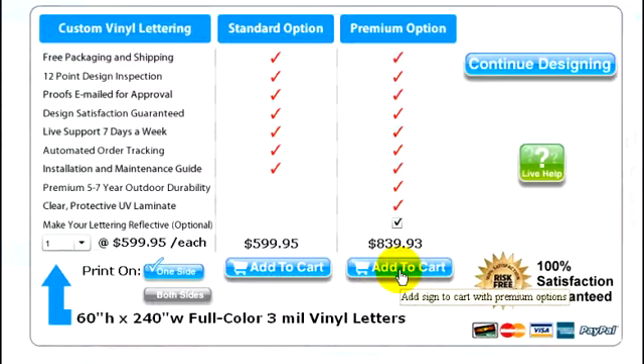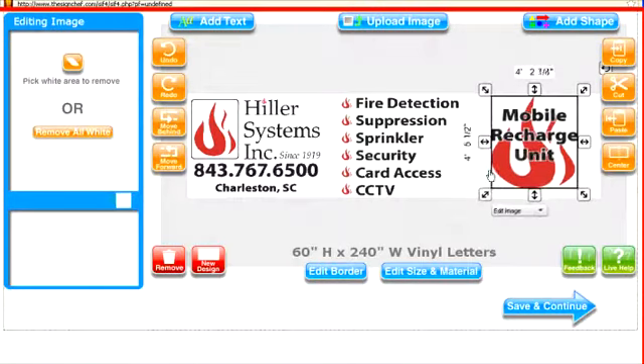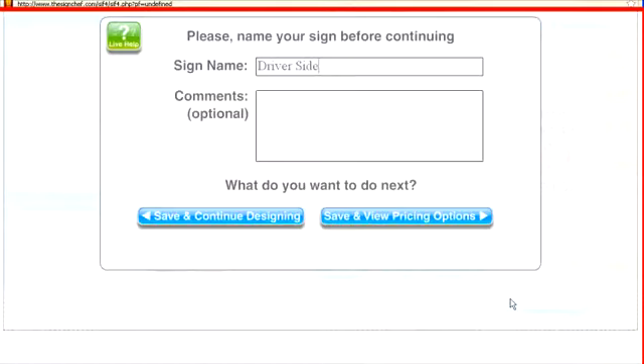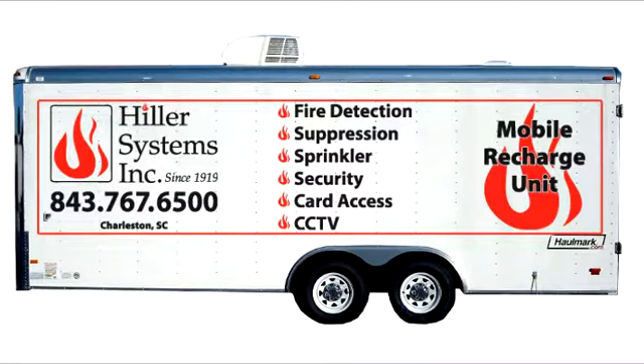You can always change your selection later if you want to. To continue designing, just click on the button that says 'continue designing.' You can make additional changes to your existing design and save it under a different name to compare different designs, or you can start a brand new design to letter other areas of your trailer.